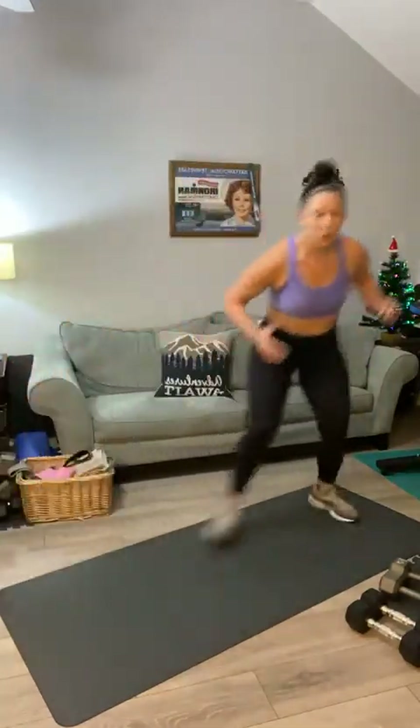The second move is a side shuffle. You're going to start at one end — shuffle, shuffle, shuffle, tap — shuffle, shuffle, shuffle, tap. Whatever space you've got, I want you to side shuffle and tap. The third movement is going to be a back row, back fly.